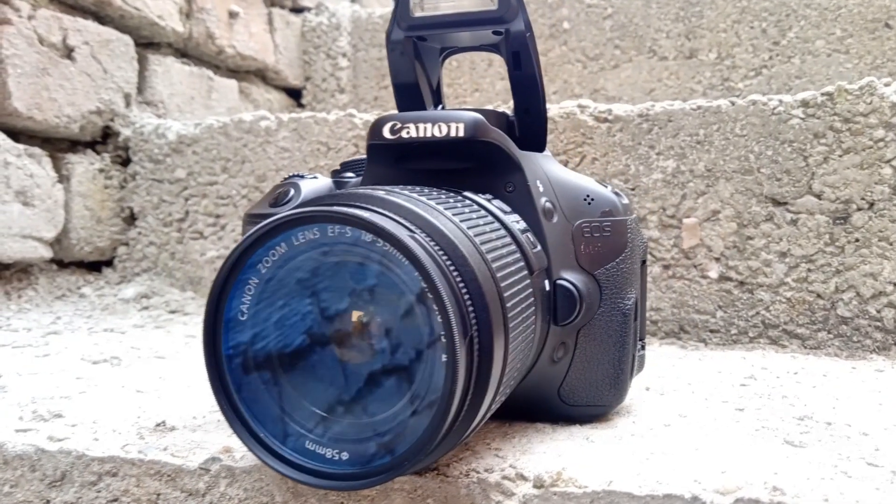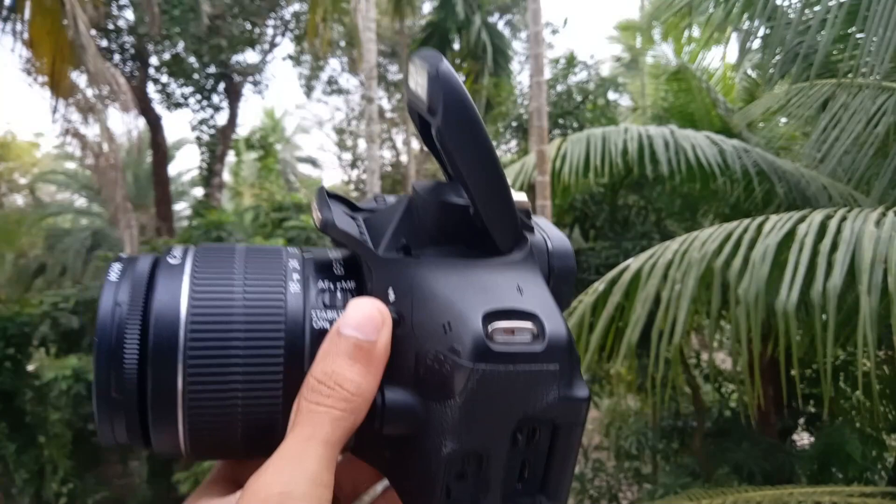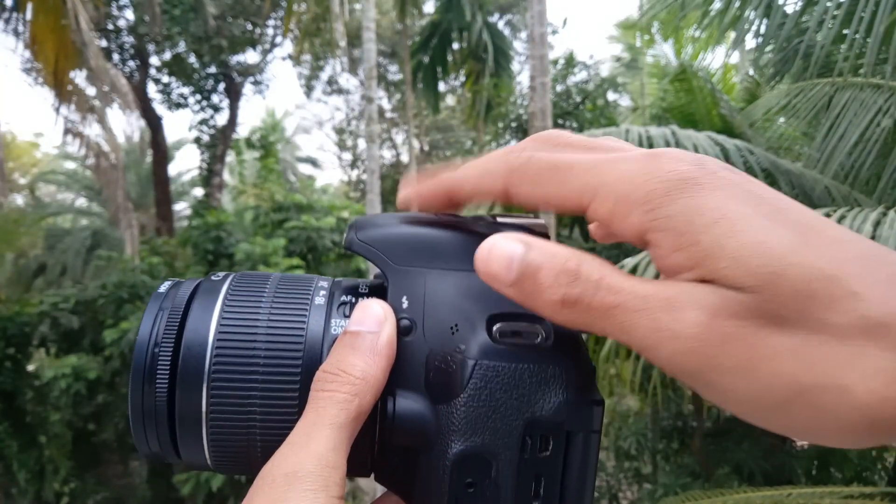A DSLR camera with a flashlight — shooting in low light won't be bad. This DSLR camera uses a flashlight because this is an artistic snowflake situation; it takes a long time to shoot in low light. It is a very difficult process, taking on average about a week.